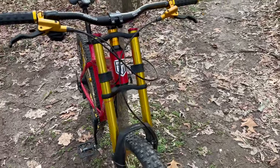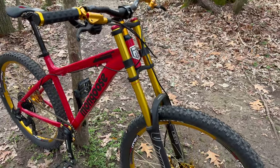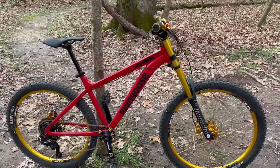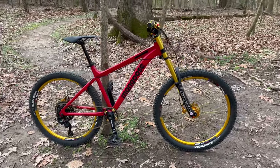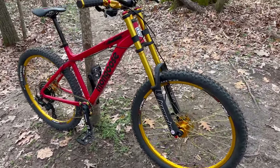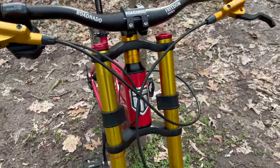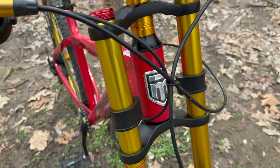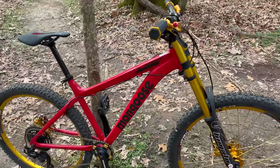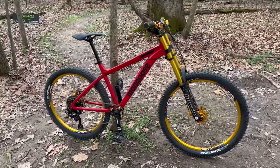Anytime I drag this out, it gets attention — and not negative attention. It is overkill to put a downhill fork on a bike like this, but when it comes out looking like this, it catches people's eye. And the people that I have let ride this — which has been a select crew — they've all said, wow, this is actually a fun little bike, because it has the benefits of downhill with the 26-inch wheels and that big rake up front. Such a good, fun riding bike.